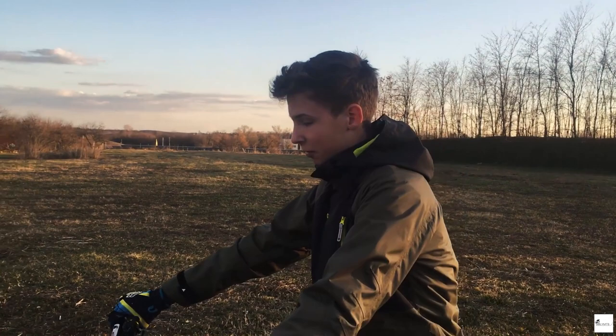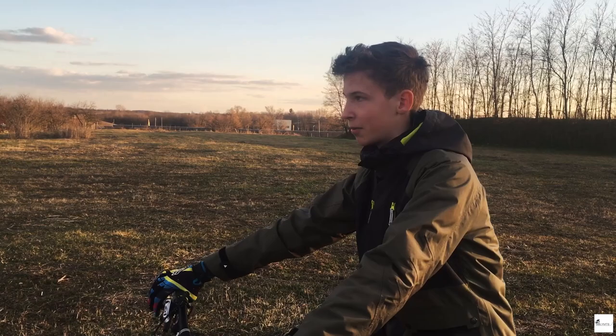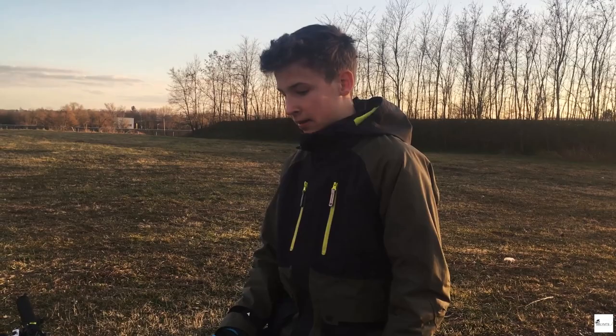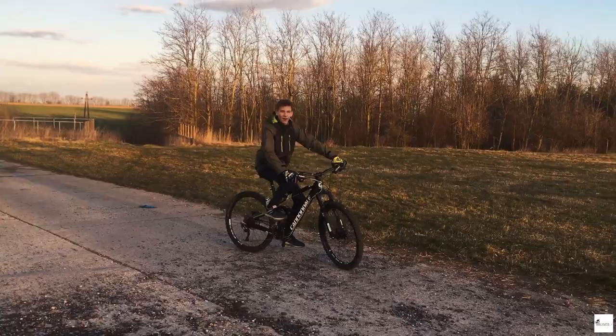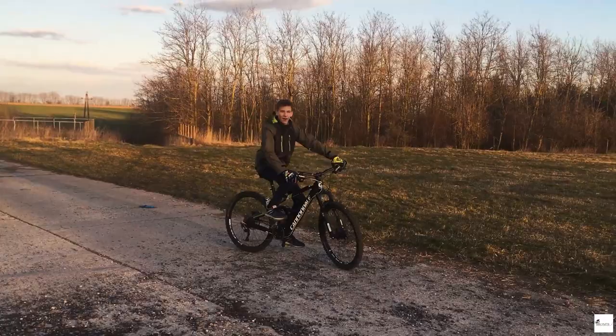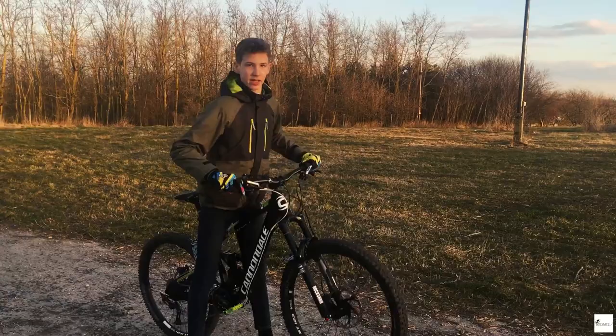Az első lépések, maga az alap. Nem tartom feltétlenül, hogy csak mountainbike-okkal lehet egykerekezni, sőt, biztos, hogy nem csak mountainbike-okkal lehet. Annyira nem is fontos, hogy legyen erős fék. A felhúzás annyiból áll, hogy erőteljesen megtekerjétek a pedált, és egy erőteljes mozdulattal a kormányt magatokhoz húzzátok.